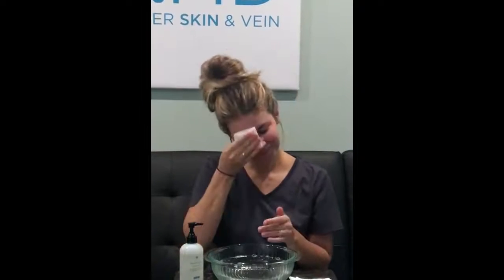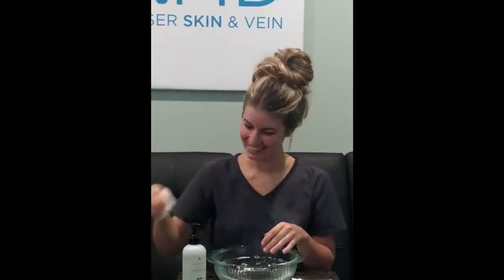Sometimes if we're wearing a lot of makeup, we might need a second cleanse. Chelsea's beautiful skin doesn't need a lot of makeup, so that's not the case today. It is really good with taking off mascara, though.